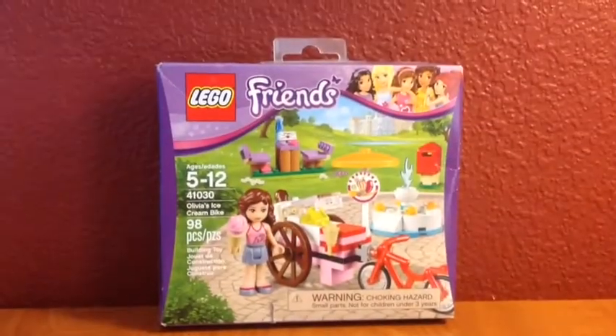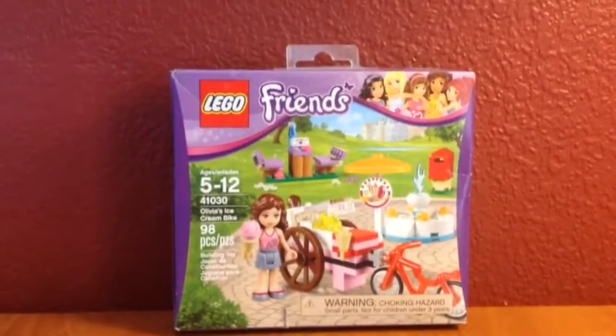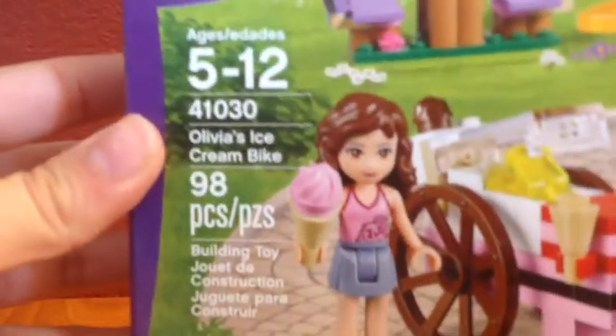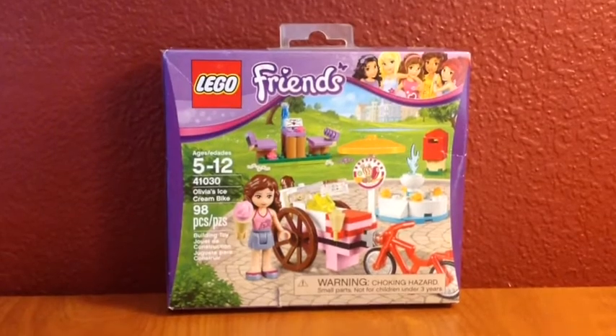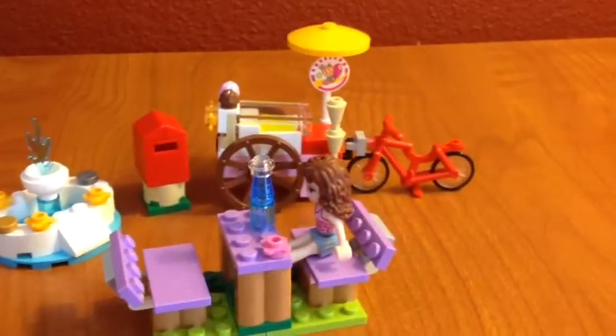Hey guys, it's the Moon Spirit and today we're here with a Lego Friends set. This is Olivia's Ice Cream Bike! I'm so excited to get this open, let's jump right into it. This is everything that comes in the set.